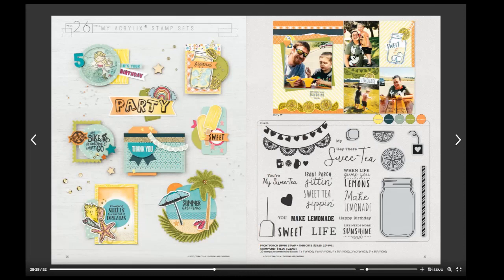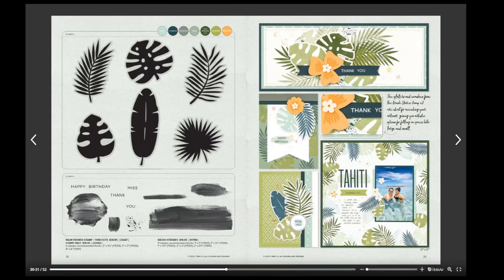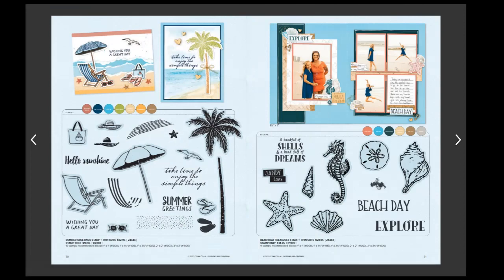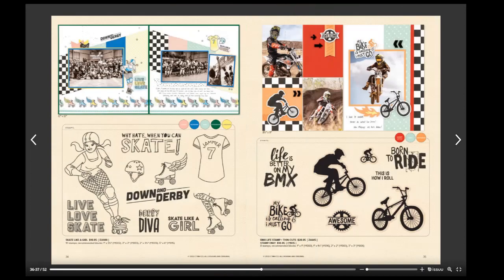Now we're getting into some new stamps. Everything that's grayed out on the stamps — keep in mind it has a thin cut to go with it. So you have these fronds, a beach theme, and all of the seashells and seahorses also come with thin cuts.